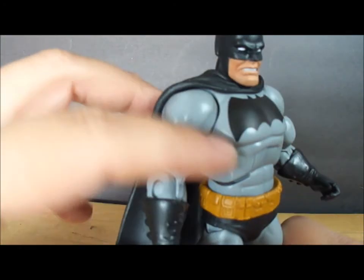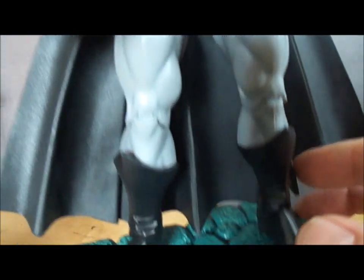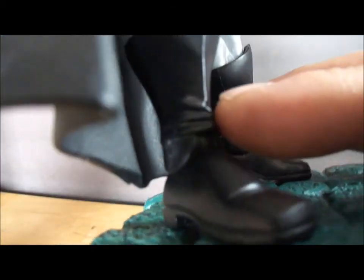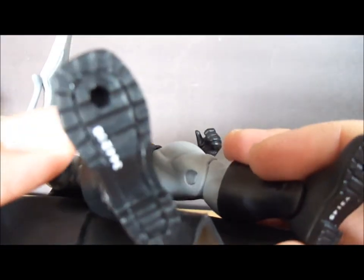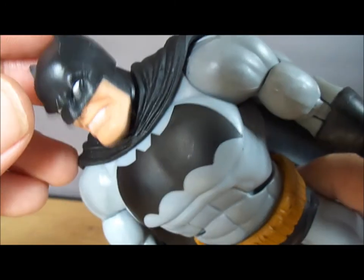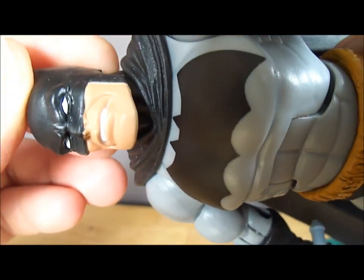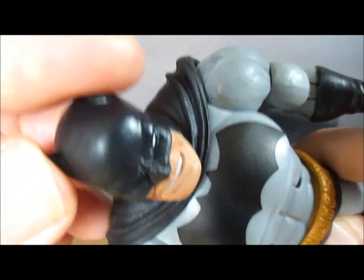And as you can see, some very nice sculpted detail on the belt, his trunks, and his boots — you can see some nice folds in the boot. He also has some nice sculpted detail on the bottom of the boots, which is very nice. And a nice little grimace on the face — nostrils, eyes, little bat ears.